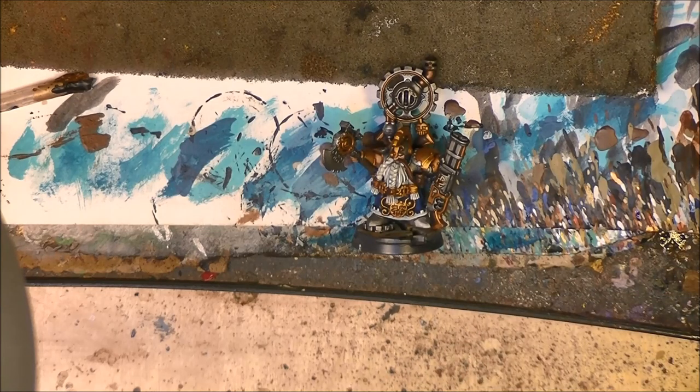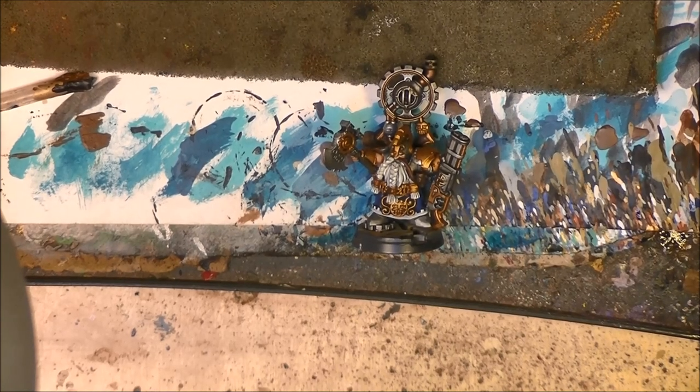That is all for now. I hope you liked this one - please give a like if you did, and share if you think other people can be interested in painting the Kharadron Arkanaut. As usual, thanks a lot for watching, and see you again later. Bye!